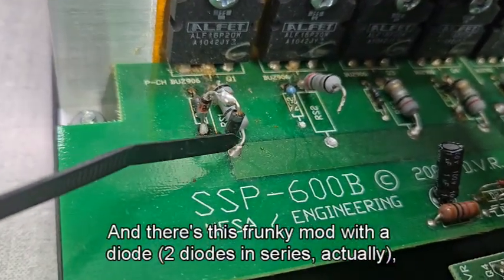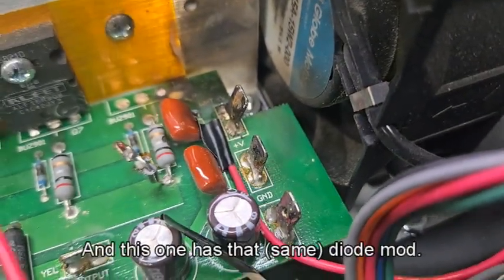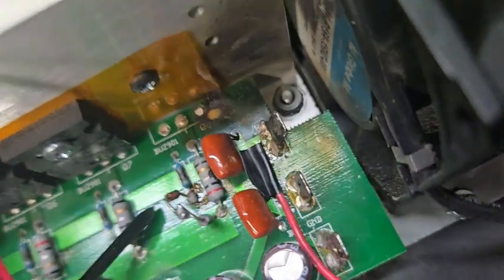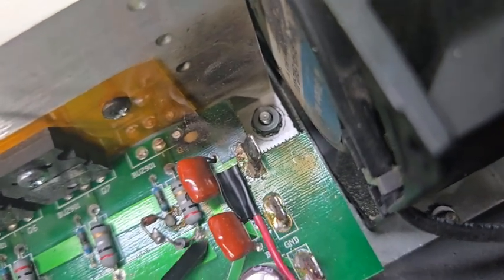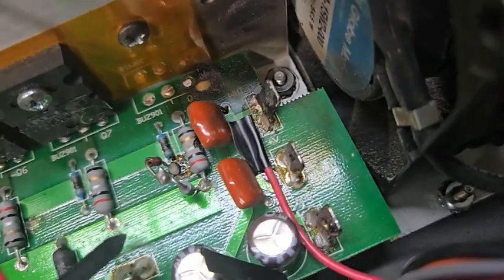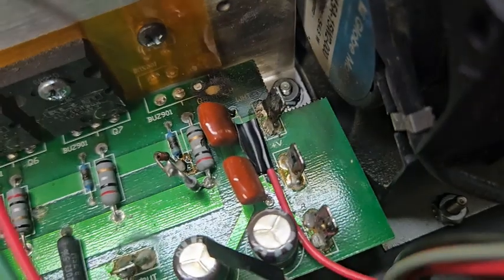These parts have been completely removed, and there's this funky mod with a diode. Somebody did a total circuit change from the original. This one has that diode mod — that's a diode and that's a resistor — it's like a little suspended loop between these two pins on that big resistor, low-resistor pin.